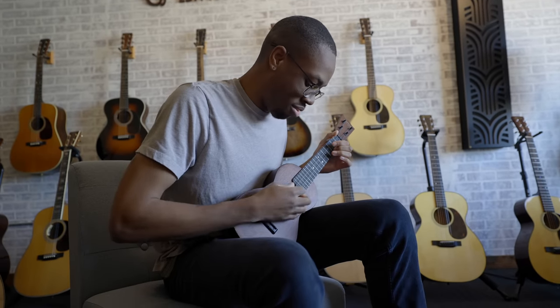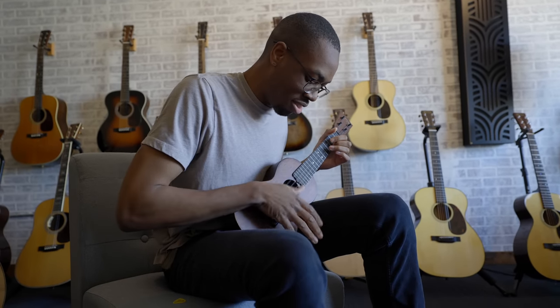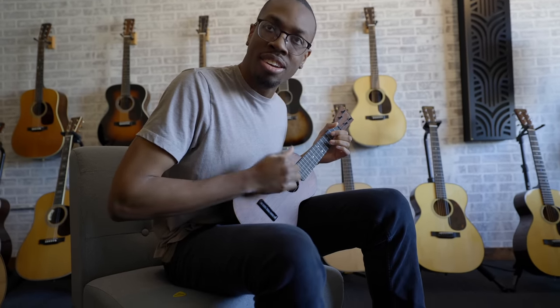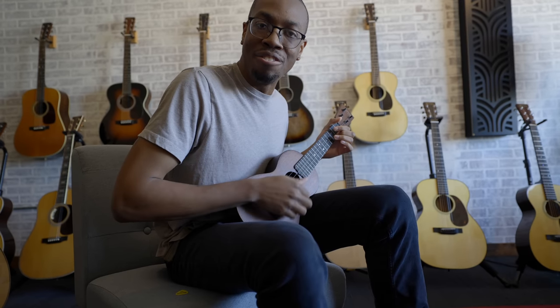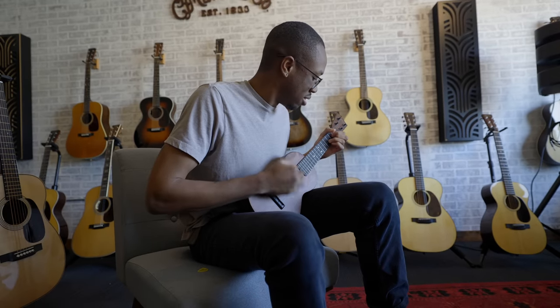I don't know how they do this thing. That feels weird to me. Play a D. I think that's like F. A D is a G, I think.